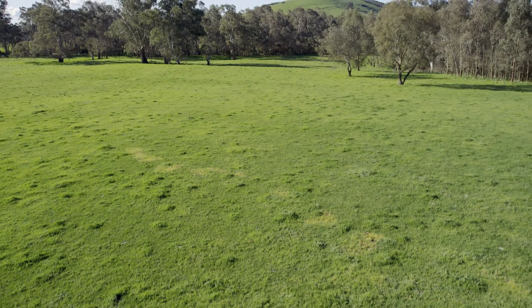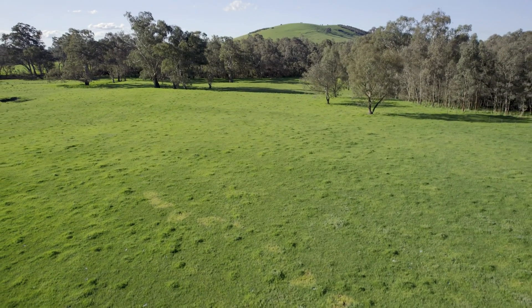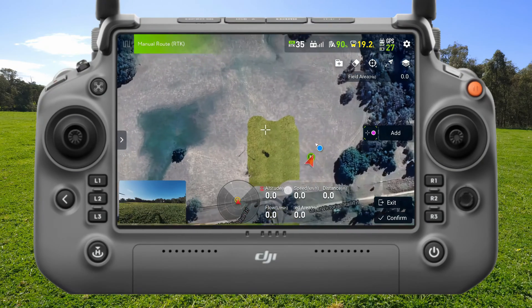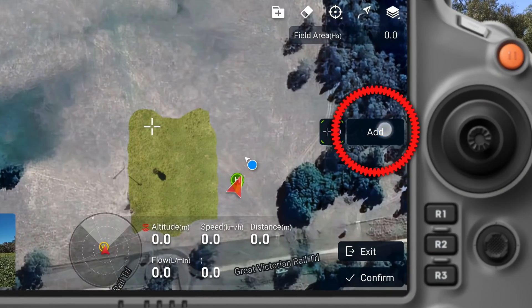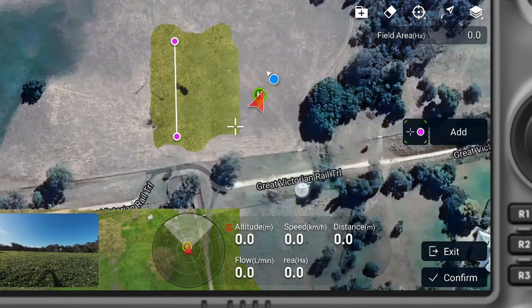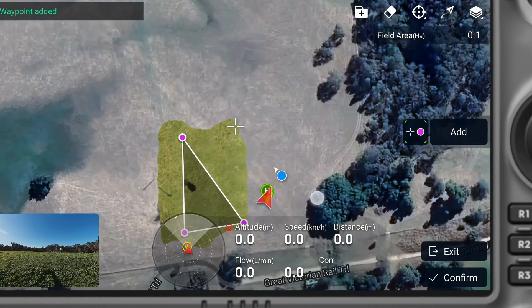I've already used the T40 to map a small section of this field with a tree in it that I'm going to use as an obstacle in this demonstration. So first I'm going to add waypoints into the field, building a paddock — the boundary of where I want the drone to be spraying.